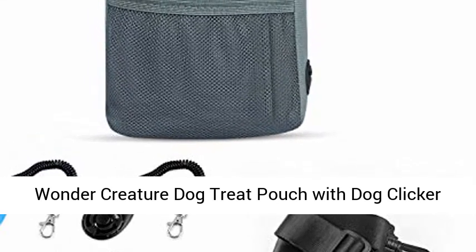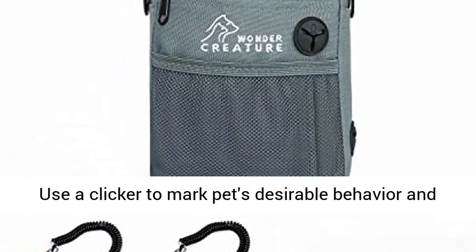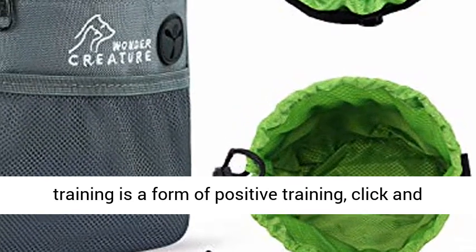Wonder Creature Dog Treat Pouch with Dog Clicker includes 3 free dog training clickers. Use a clicker to mark your pet's desirable behavior and build communication with your pet. Clicker training is a form of positive training — click and train.